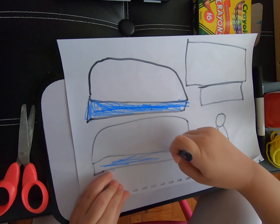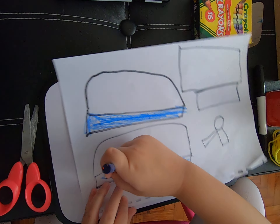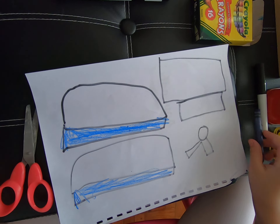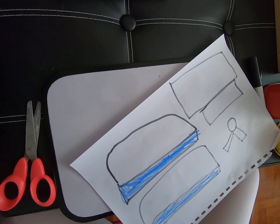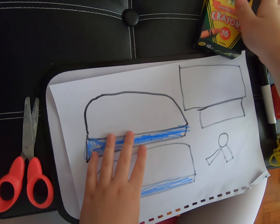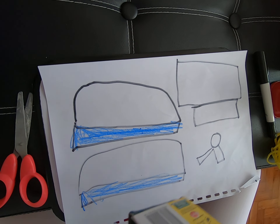Now the second one. Oh my scissors fell down. Sorry boys and girls. I got it. Now let's do it. Then we'll color blue.